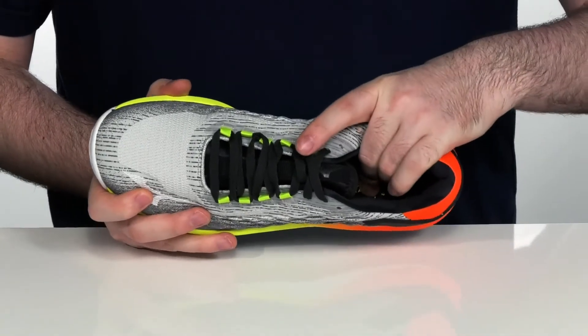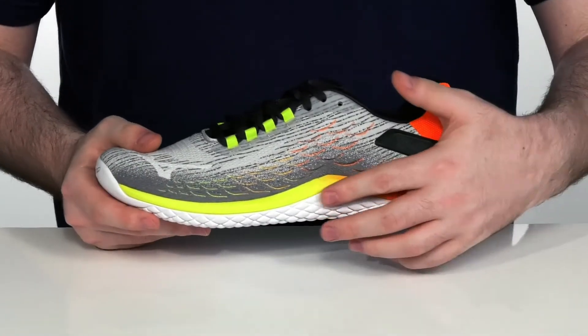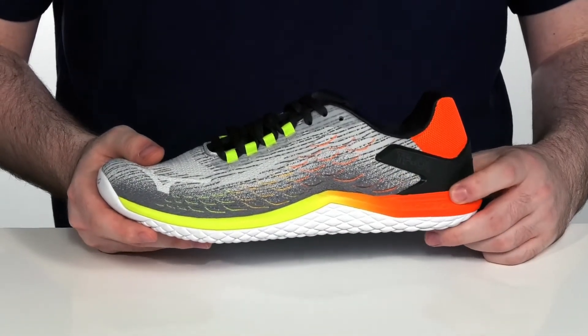There is an EVA footbed in the very bottom to keep you super comfortable, and it sits on top of an EVA midsole to add a little bit of extra rebound and cushioning.